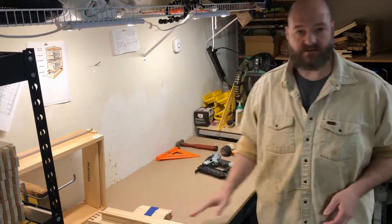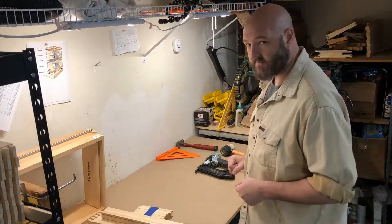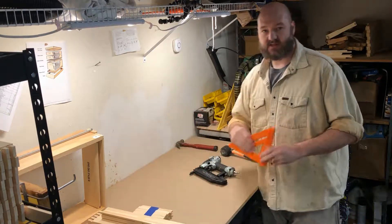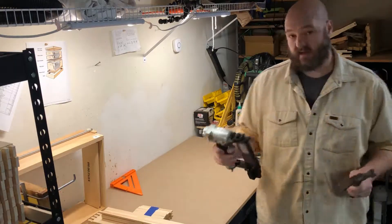We've got our medium frames. It doesn't matter if you do medium, deep, or whatever — the concepts are all pretty much the same. A couple of things that you're going to want to have: if you do not have the jig, you're going to need a speed square and a nailer of some sort.